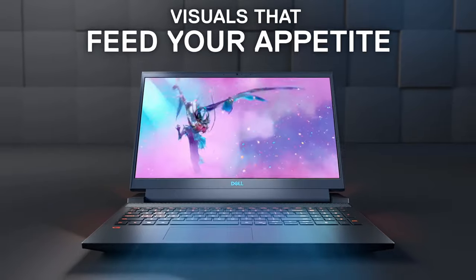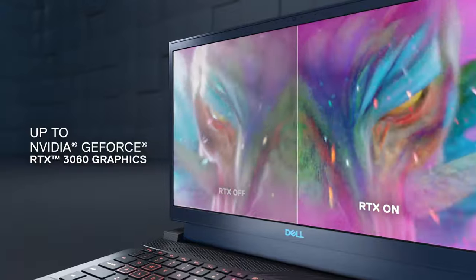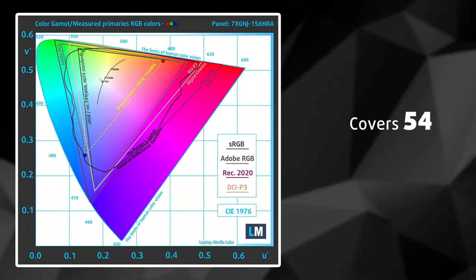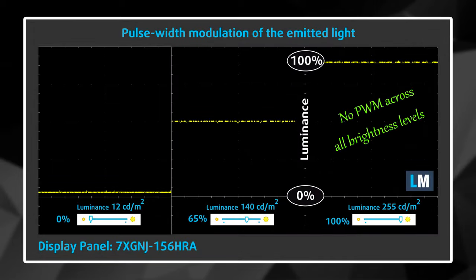You can choose between a 120Hz or 165Hz IPS screen with Full HD resolution. We tested the 120Hz panel, and while both should have great viewing angles, this one has an excellent contrast ratio but mediocre maximum brightness. It covers just 54% of the sRGB color gamut, and color accuracy is acceptable only after installing our display profile. The screen doesn't use PWM, making it comfortable for long gaming periods.